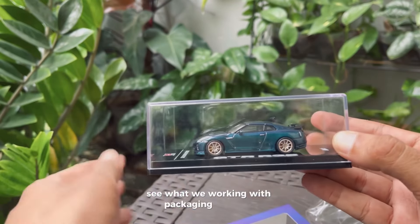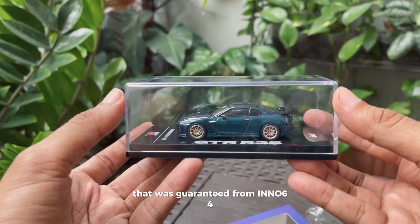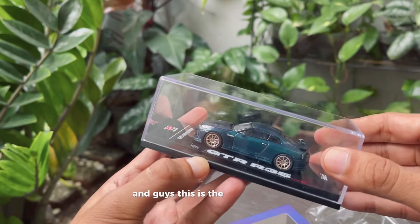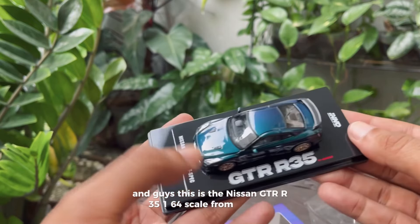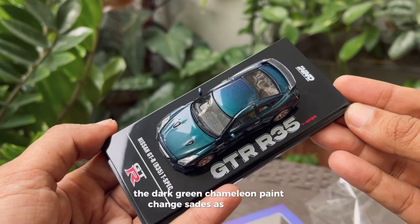The packaging is secure, ensuring the car arrived in perfect condition — that's guaranteed from Inno 64. And guys, this is the Nissan GTR R35 in 1:64 scale from Inno 64. The dark green chameleon paint changes shades as you move it around.